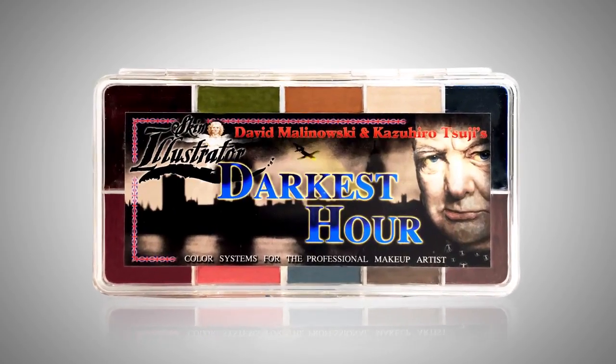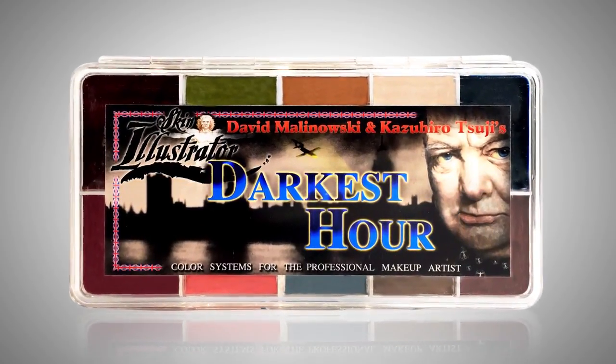I came up with a new color and sent it to PPI. Kenny Myers at Illustrator reformulated it and made a custom color. Then I asked if they could make a palette with all the colors I'd used to pre-paint the pieces. I wrote down the names and sent them to PPI, and they sent back a complete custom palette with our names on it — it says 'Darkest Hour' inside.